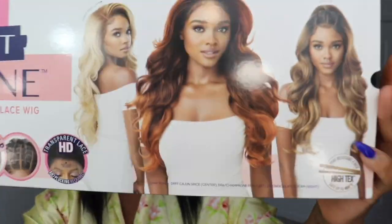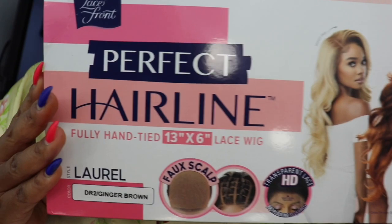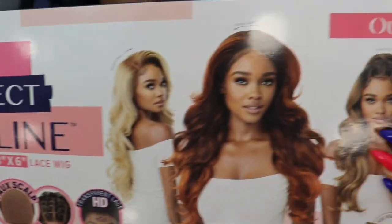So let's get into the wig. Welcome back! The wig we have today is from Outre. It is Laurel, from the Perfect Hairline collection. The color I have is the DR2 — I want to say it is the ginger brown. I have this wig in another color and it is just gorgeous, that's why I got it. It comes with a faux scalp, HD lace, and it's heat safe.